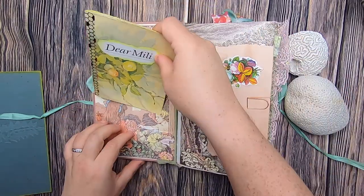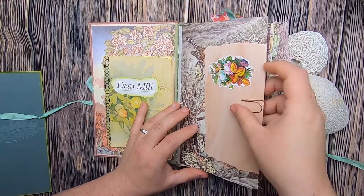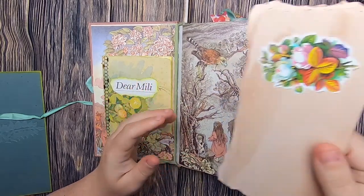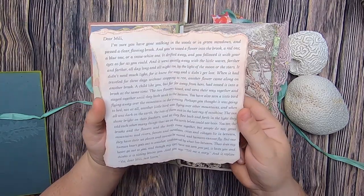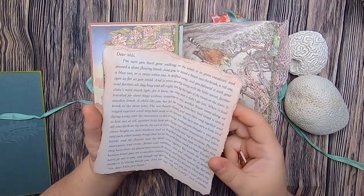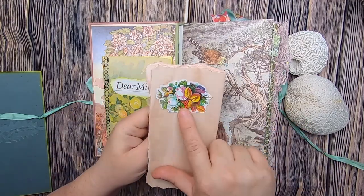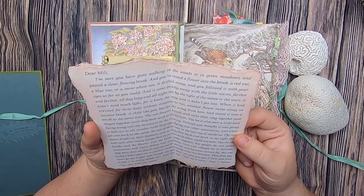That is the summary of the story. The letter written by Wilhelm Grimm is here — it was included in the front of the book. I tore it out, dyed it, backed it with avocado paper with a flower, and I'll quickly read it to you.